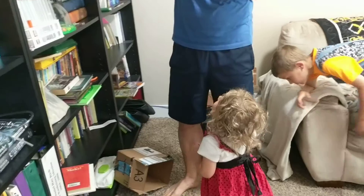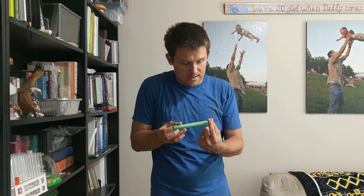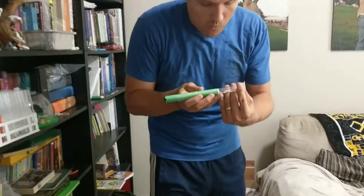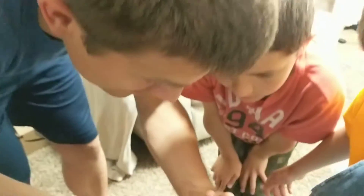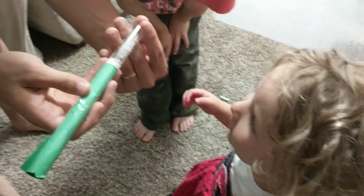Because they have so many workers, I'm going to put my thumb over it so we can look inside the test tube. Whoa, look at how many ants there are!